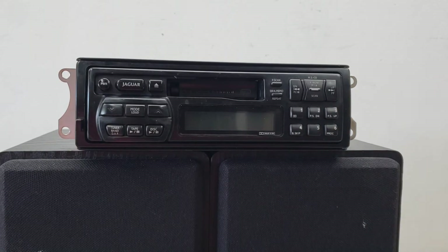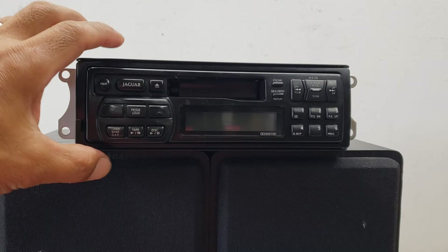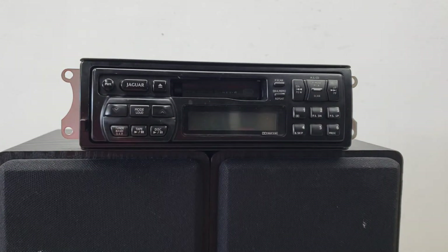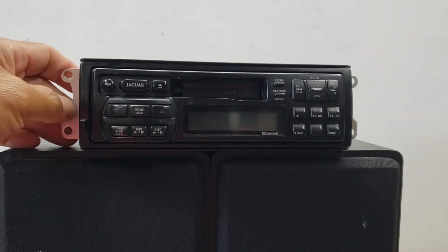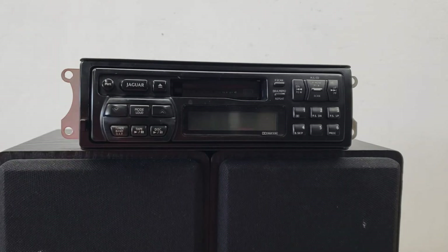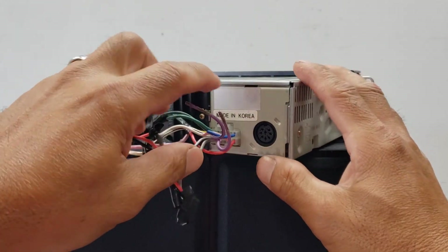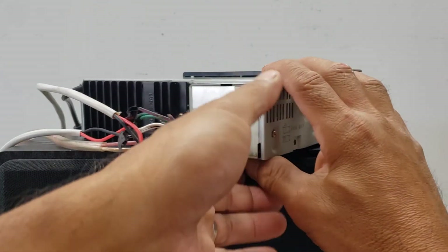This is an old-school detachable face security unit — when you wanted to hide the face you could simply pop it off and pop it back in when you're ready to play it back. It's a single DIN 2-inch by 7-inch opening made for an XJS 95/96 era. It's got your normal connection here with EIA standard wiring, and then it's got a DIN plug for a changer if you have one.